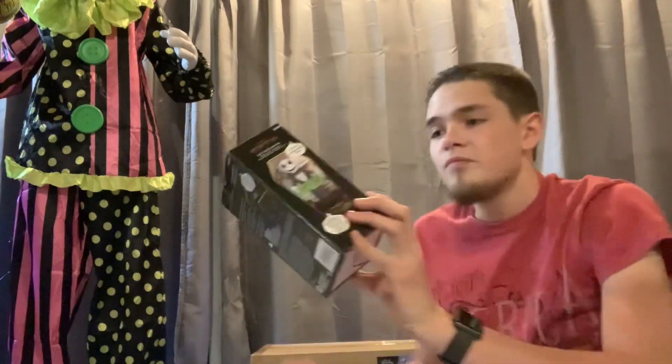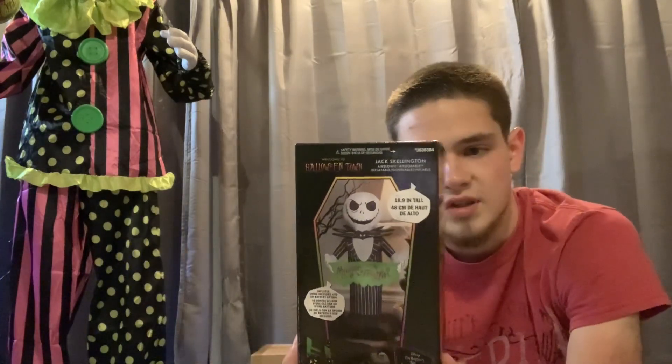Hello everyone, thank you so much for tuning back into another Reaper Hallows YouTube video. I just got back from my local Lowe's store and I picked up this really cool Jack Skellington 18.9 inches tall inflatable. That'll be really cool.